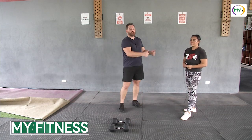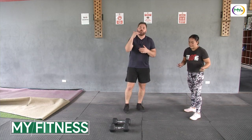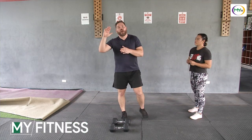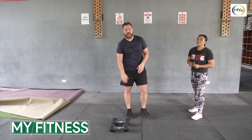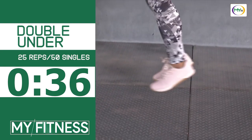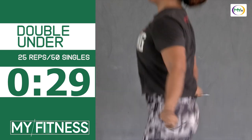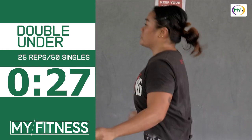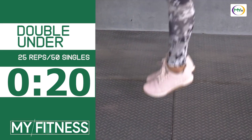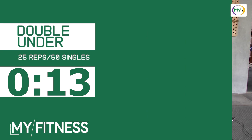Coach Iban's going to hit each one: 30 double unders, 10 devil's press, and 10 hollow rocks. In three, two, one, hit it. She's getting that nice bounce, that nice turnover — this movement is all about rhythm. Once you figure out the rhythm and the timing, it just clicks. A way you can practice is that jump and double tap. She's already done, so now she rests — she was able to get done within the time.